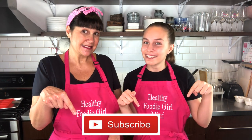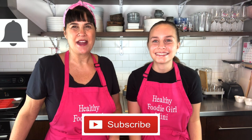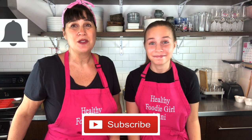Make sure to comment below and tell us how you're going to use this awesome trick and technique in your cooking with your chicken breast. And make sure to subscribe and hit the notification bell so you don't miss our next video.